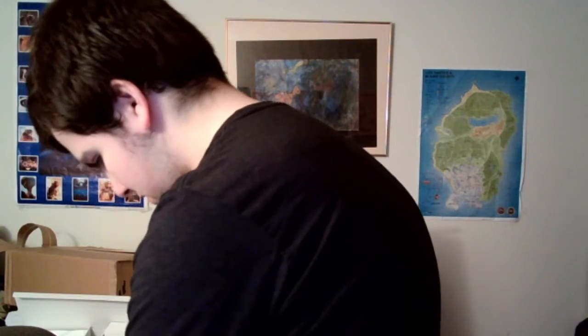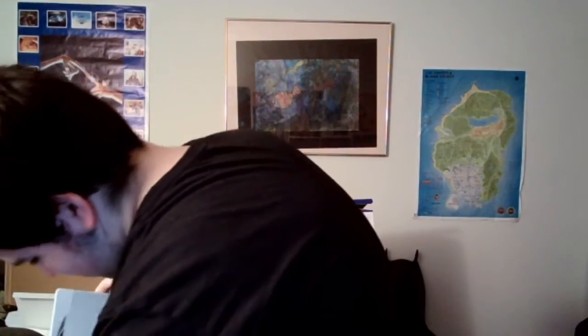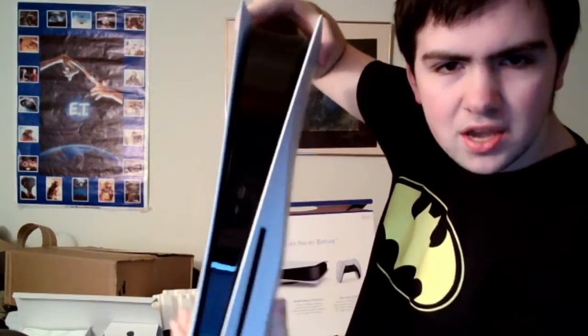You all ready? Here we go. She already looks beautiful. Oh my God. Look how big it is. Whoa. I can't even fit it in the camera, or barely. Look at the reflection. Of course I got the disc tray one, guys. Like, you knew I had to get the disc tray one. Just look at it, man.